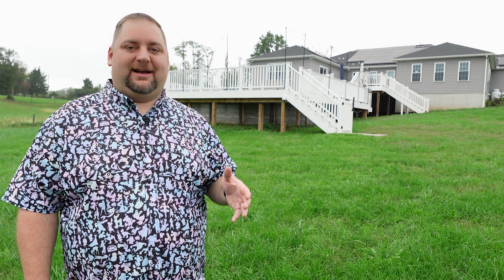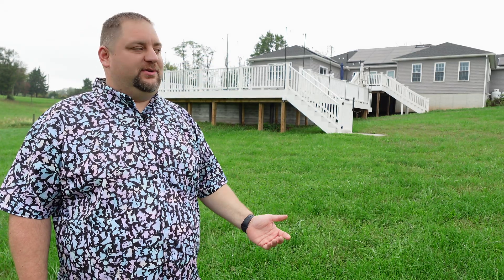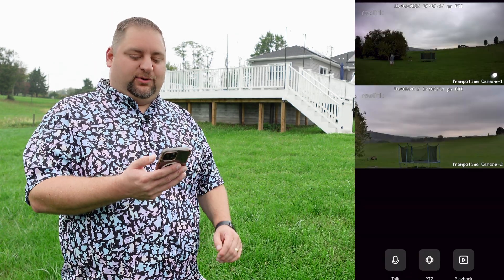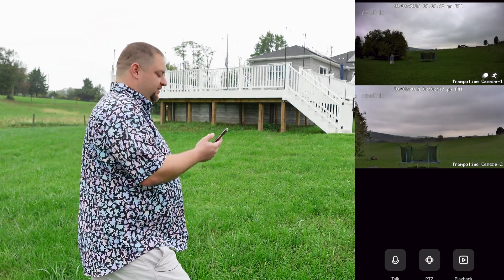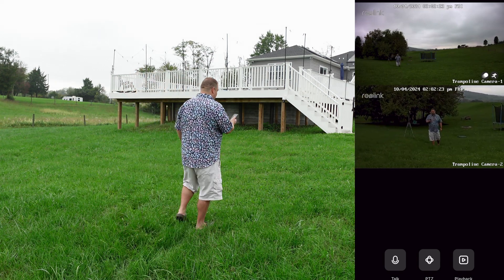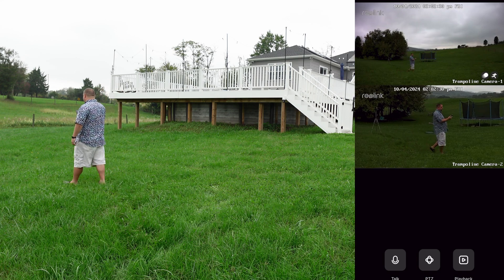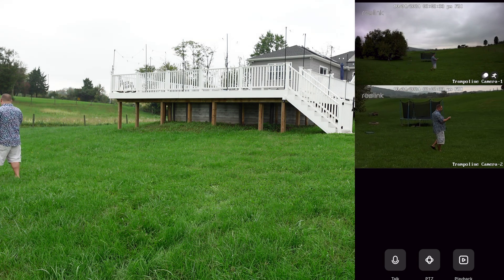I have it installed and it's in Home Assistant now, so I'm ready to show you what it looks like using the auto tracking. It's on the lower deck and it's got a long distance to go to the house, but I haven't had any Wi-Fi issues — it's worked great. I was concerned the pool might block the signal, but no problem at all. So let's check out the auto tracking. I'll start moving around and immediately you can see the bottom camera pulling in and tracking me, knowing exactly where I'm going.